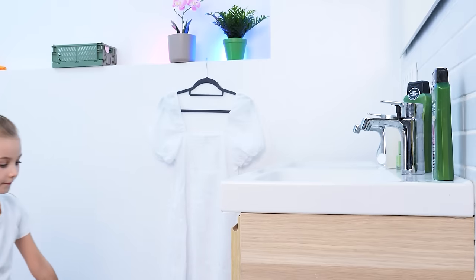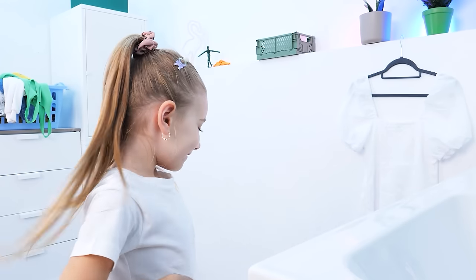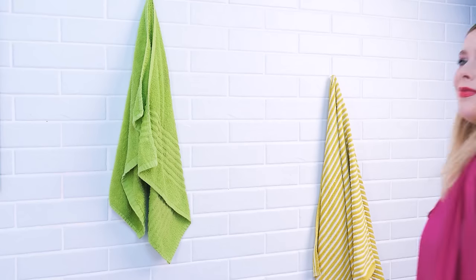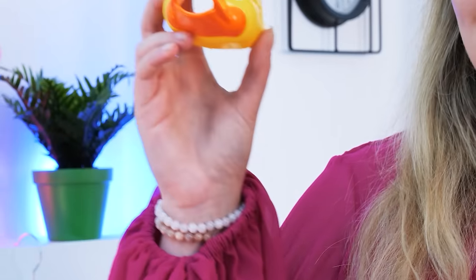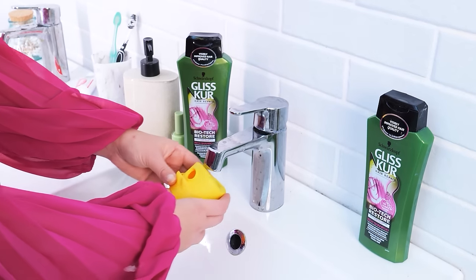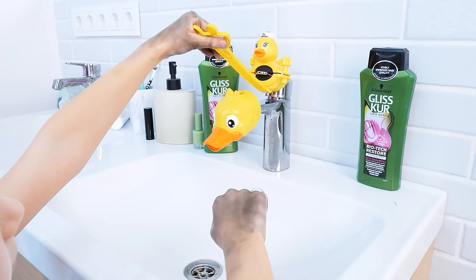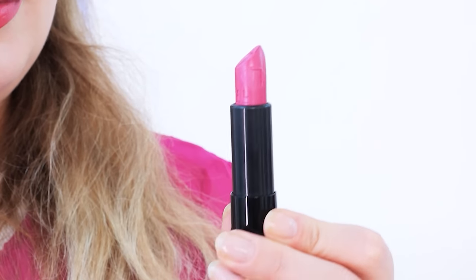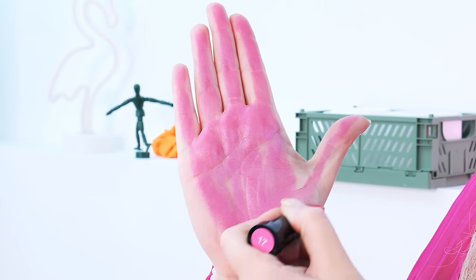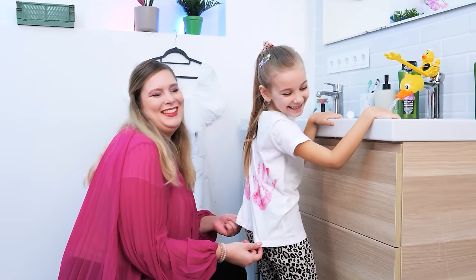Gotta wash my hands — oh, can't reach it! I'll just wipe this off here. Watch out! Someone's in trouble — happens every time. Gotta do something. This might help: a duck faucet extender! So easy to install. Now she can turn the faucet on by herself — clean hands!